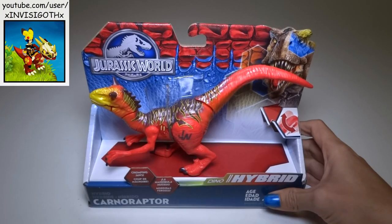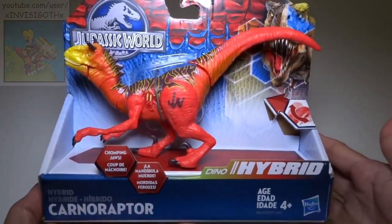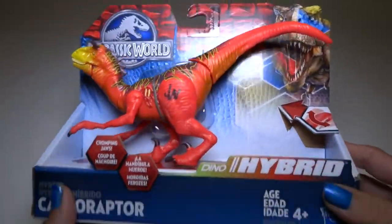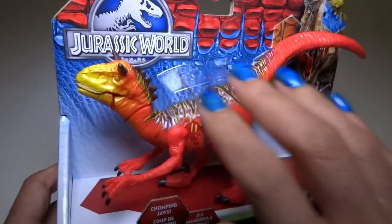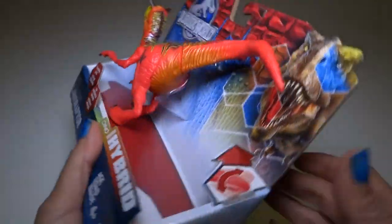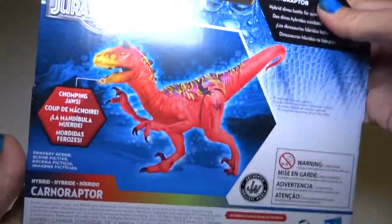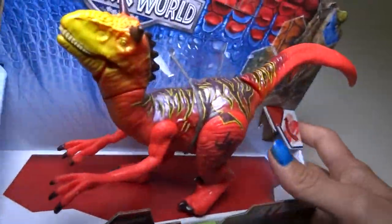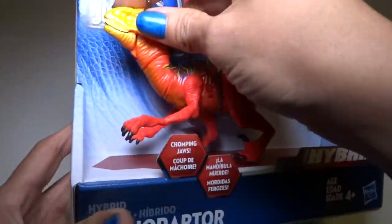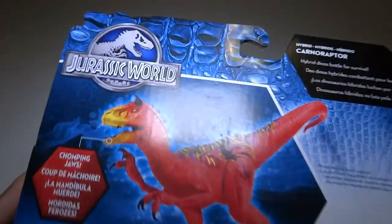Hey everyone! Today I've got the new Jurassic World Carnoraptor to show you. This is part of the Dino Hybrid line of dinosaurs, which a lot of them are the designs from Jurassic World the game — the one on the cell phone, possibly the other one too, but I only play the one on the cell phone. So this is the same type of design, the level 40 Carnoraptor. Let's take a look at the box.